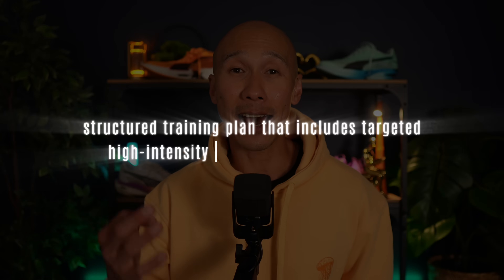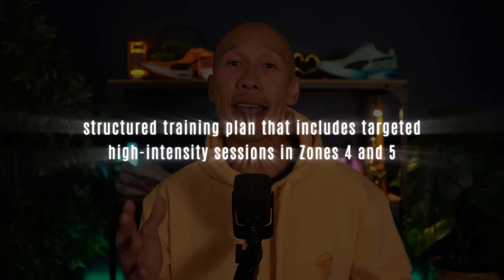But what if your goals go beyond that and you're chasing a super lean physique or running a sub-4-hour marathon? In that case, you need to go beyond the zone 2 minimum and commit to a more structured training plan that includes targeted high-intensity sessions in zone 4 and 5.